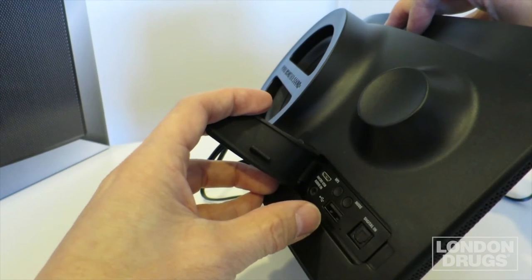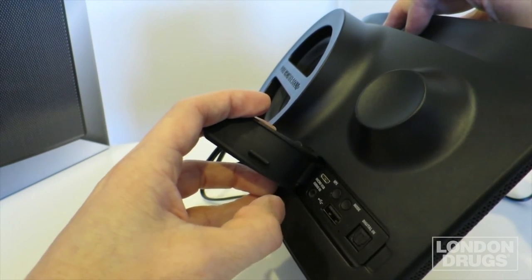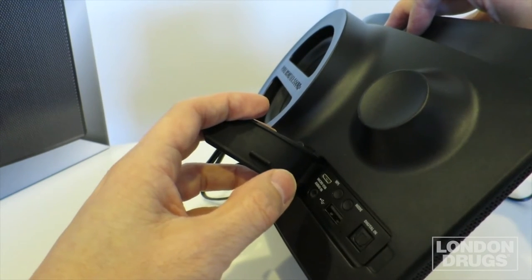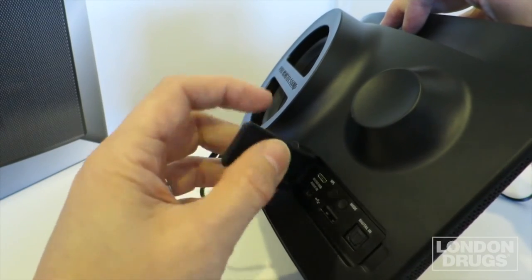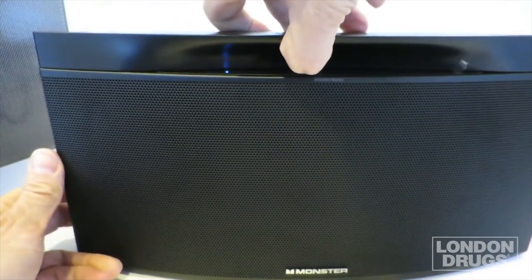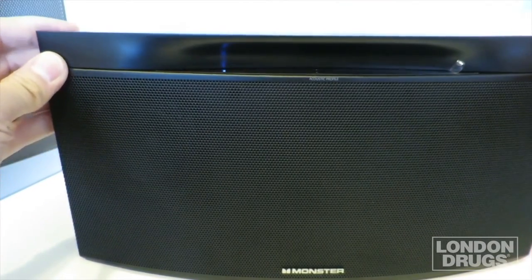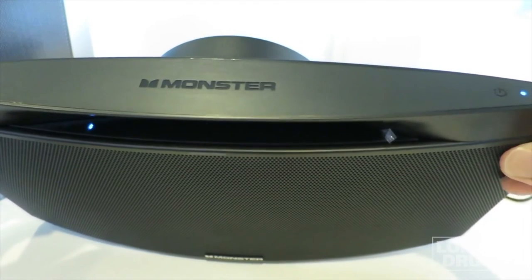You've also got a USB connector so you can charge your tablet or phone while you're streaming to it or connected via Wi-Fi or Bluetooth. It also has a small micro USB port — if you need to do any firmware updates, you can connect the Streamcast back to your computer that way. Now we're just gonna quickly talk about the top panel.